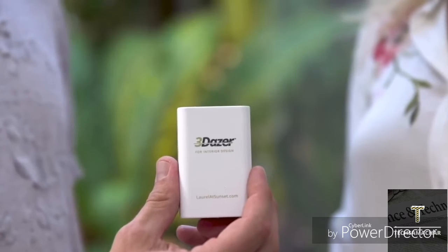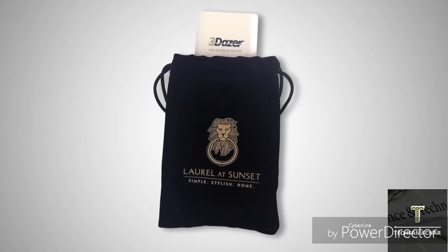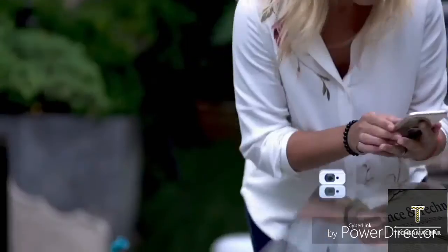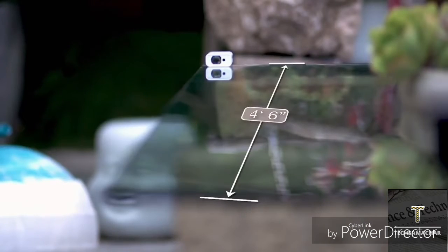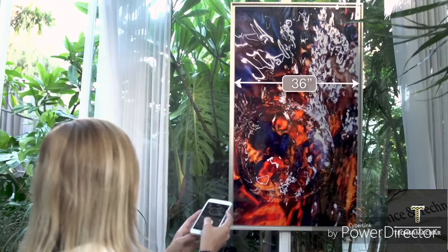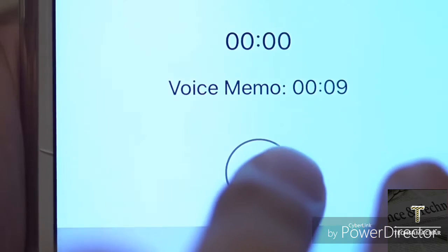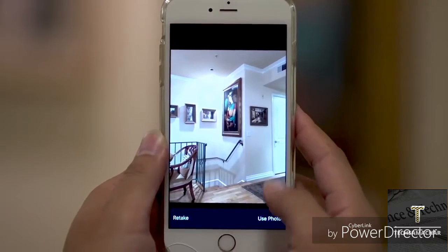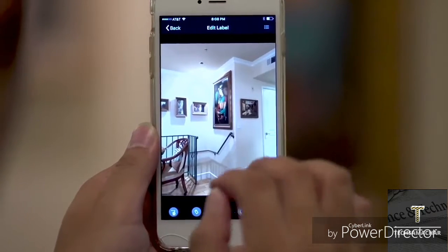3Dazer is sleek, compact, and comes with its own drawstring pouch, making it easy and convenient to have with you wherever you go. Use 3Dazer to measure objects as well as spaces. With a click of a button, switch to indirect mode to measure the distance between two points. After measuring, record the measurement. Take a photo and add either text notes or a voice memo. It'll automatically store on your iPhone for future reference, and you can easily share the information with others.